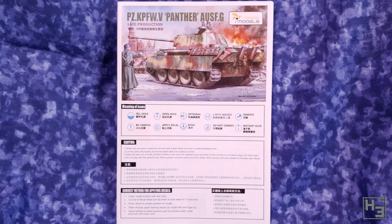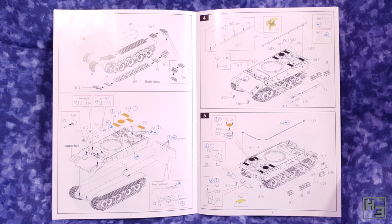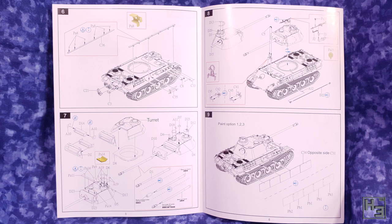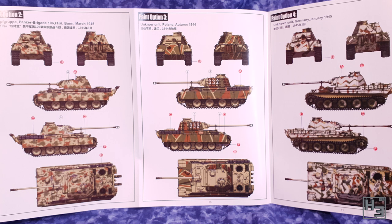The instructions are pretty good — nicely printed and for the most part clear and easily understood. As is often the case there are a few places where I would like more diagrams at different angles, and in some areas the diagrams are a bit too small. From memory I think the orientation of the little photo etch skirt mounts was kind of hard to see. Maybe I'm just getting old and blind though. Other than that the instructions are rather good. There are different details for different paint options shown in the back, so definitely pay attention as you're building.